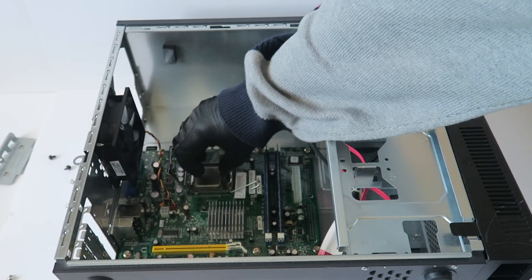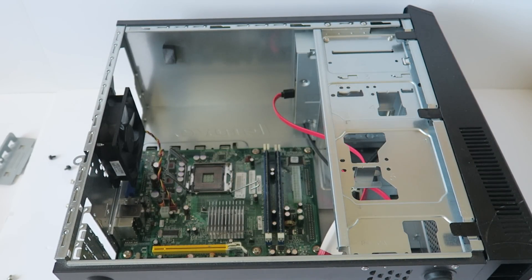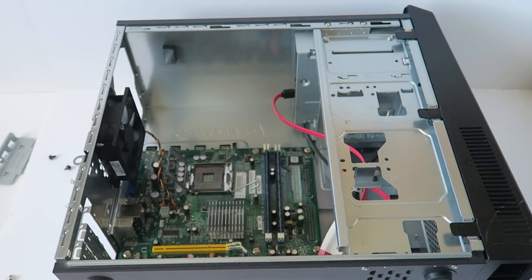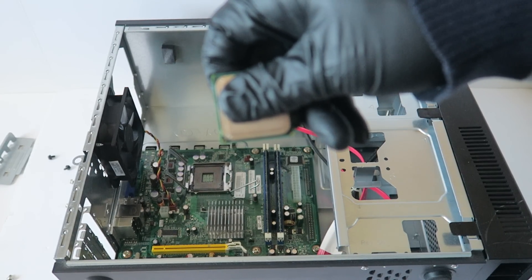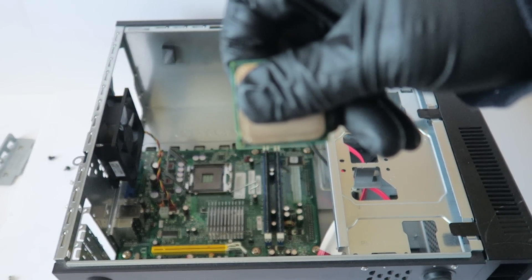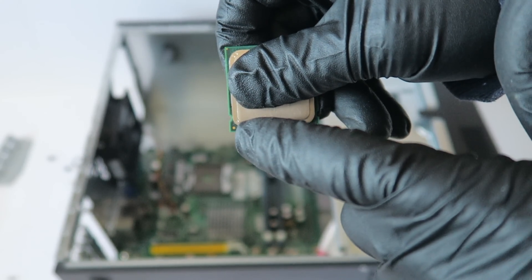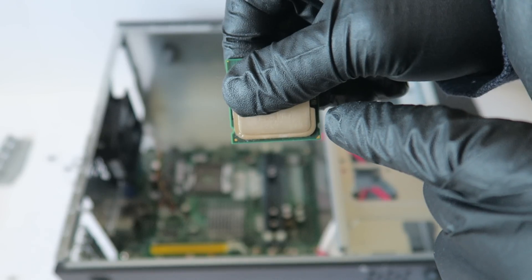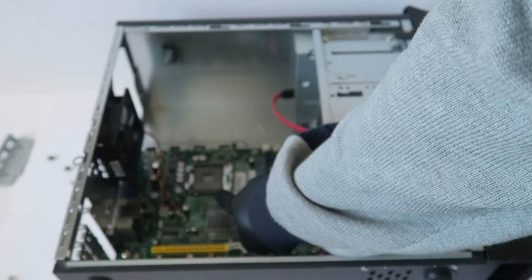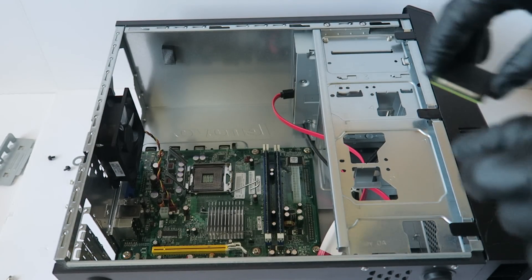That's a dual core and we're upgrading to an Intel Core 2 Quad Q8400. The way you're going to install it — you can see the corner here, one notch on the left and one on the right. That's the same way you're going to install it on the motherboard, so line up the corners — one here on the left and one on the right. That's how you're going to be installing it back.